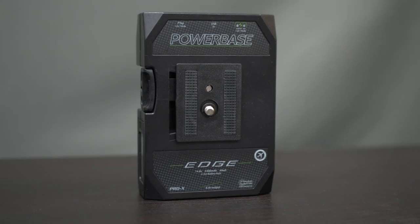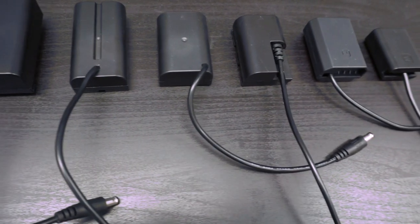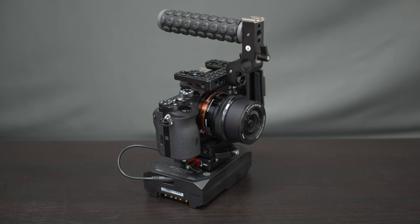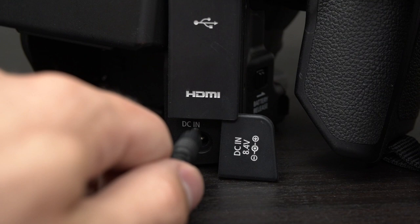For this 49-watt-hour lithium-ion pack, we offer an array of cables for almost any DSLR or small-form cine camera, including the Sony A7 cameras for both the FW50 battery and FZ100 battery, Canon LP-E6, and Canon C100.